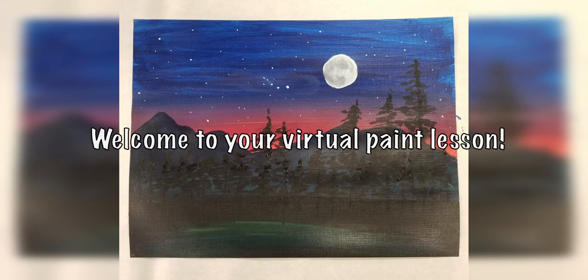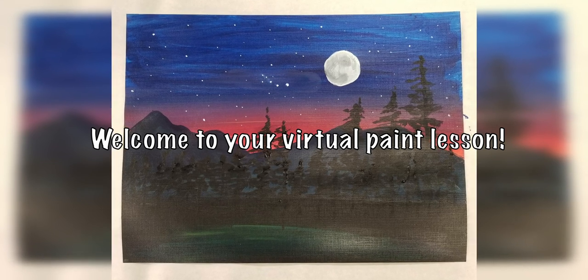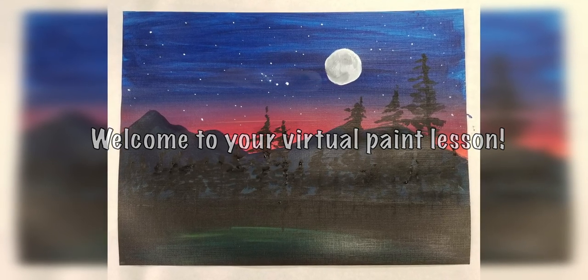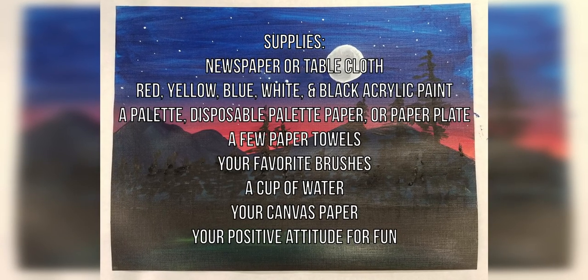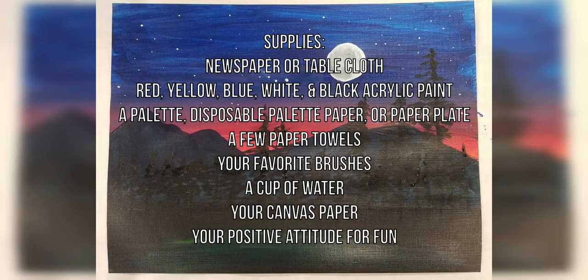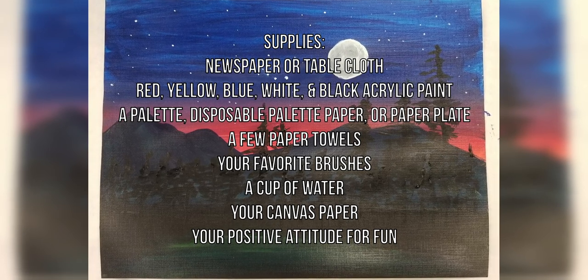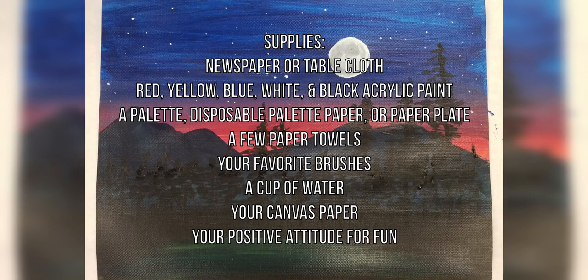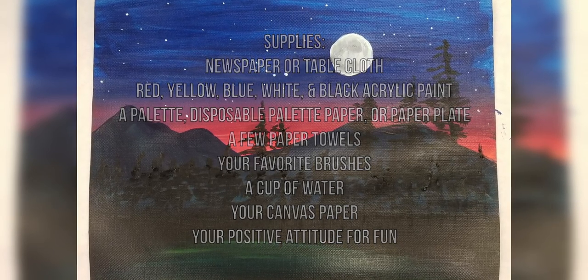Hello and welcome to your virtual paint lesson where you get all the fun of learning a new skill from the comfort of your own home. Today we're going to be painting this awesome nighttime moon landscape with some pine trees. Remember that this video will be pretty fast-paced so we encourage you to pause and take your time with each step as you follow along. Let's get started!